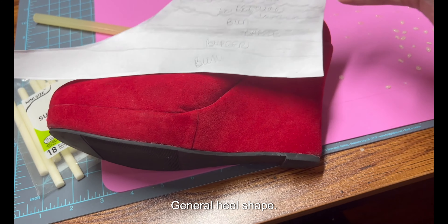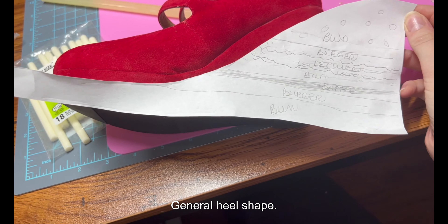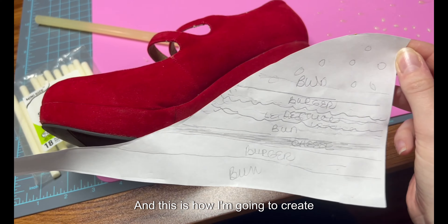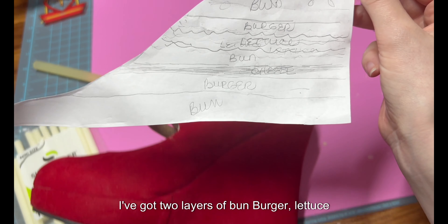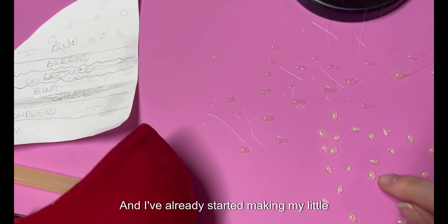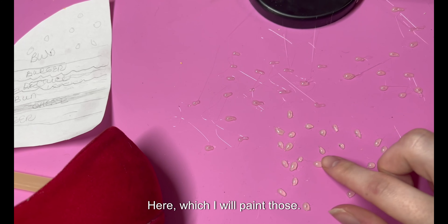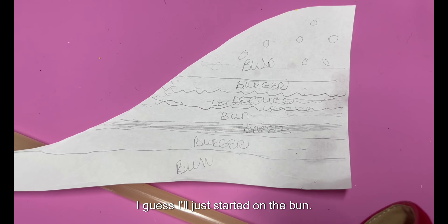The template was pretty simple. I just took a piece of paper, stuck it on the heel, and traced out the general heel shape. This is how I'm going to create everything. I've got the layers of bun, burger, lettuce, bun, cheese, burger, bun, and I've already started making my little sesame drops over here which I will paint when I'm done.